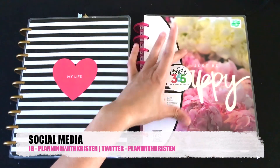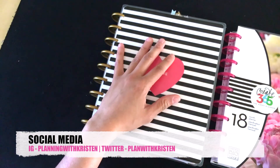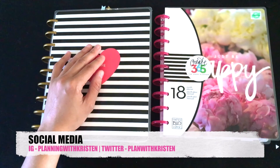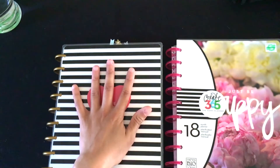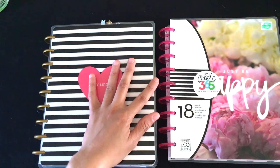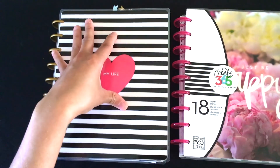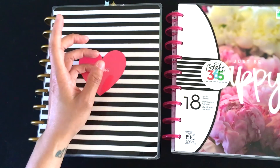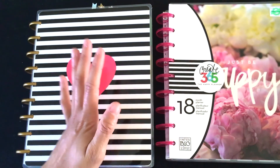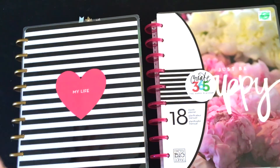I'm going to compare two planners. This is the new one by MAMBI, July 2016 through December 2017, and these are the old ones, June 2014 to December 2016. One con right off the bat: I wish MAMBI would do their planners just one year at a time. Once July gets here I'm going to use this new one and not this anymore, so I'll have a planner go to waste. I've come to the realization that I'm a one-planner girl — it got too overwhelming — so I have no idea what I'm gonna do with it. That's probably my only con with MAMBI.